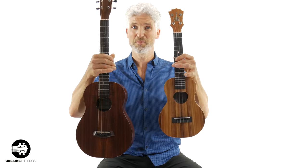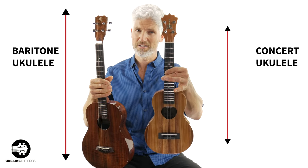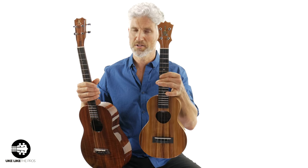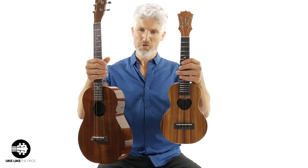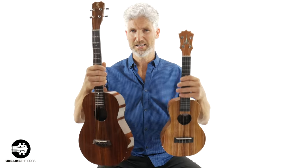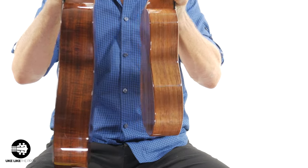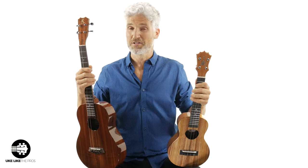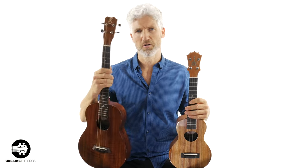The first thing you're going to notice is simply a size difference. This one is the baritone ukulele, and this one is a concert-sized ukulele. I could have chosen a soprano or a tenor, but I chose the concert because it's so popular and it really gives you a good idea of the size difference. If you look at the bodies side by side, that's a huge difference. And just look at the neck length — the baritone has a much longer neck. That difference is even bigger compared to a soprano. The tenor would be a little closer to the baritone, but still, the baritone is much bigger.